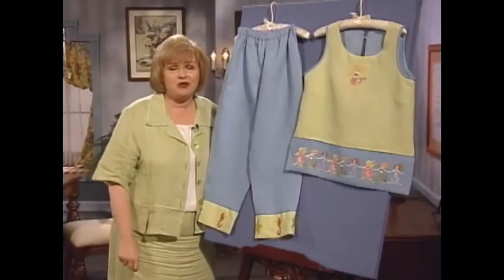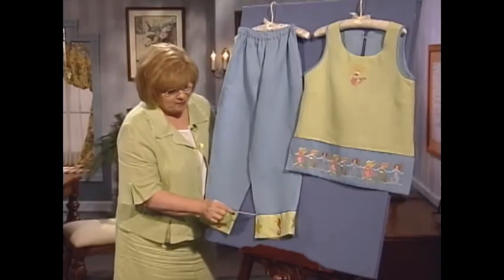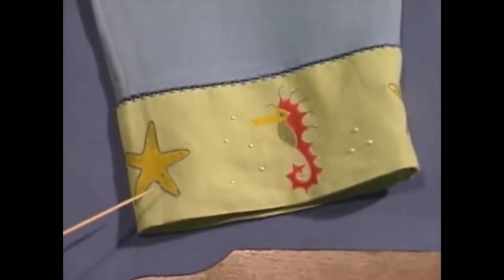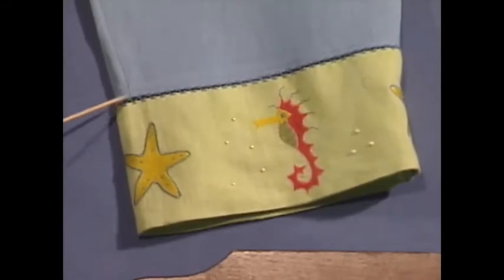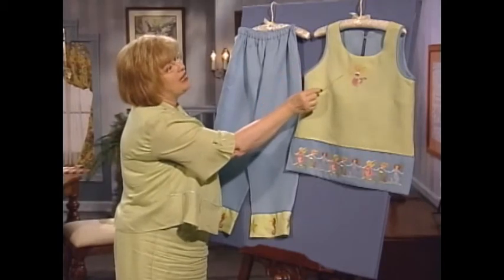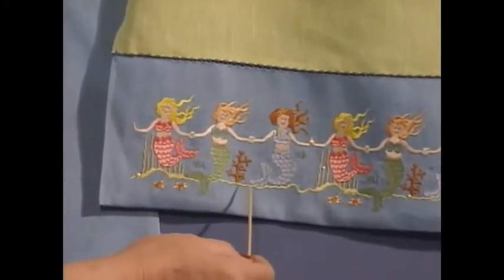I have the cutest outfit you have ever laid your eyes on for you today. These little crop pants are absolutely adorable, and they have the most wonderful cuff with machine embroidery. We have seahorses and starfish, and the green cuff has been attached to the blue bottom of the pants with Spanish hem stitching, which is really an interesting look. Isn't this top adorable? It's the green with the blue trim, and there is a little mermaid on the front, and little pearls have been glued down as she's swimming under the sea. You are just going to love the band on the bottom of this shell — it has little mermaids holding hands, swimming all around.